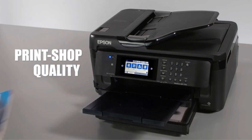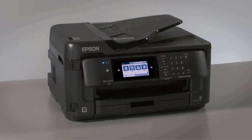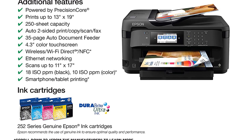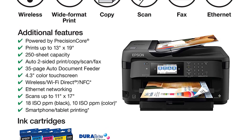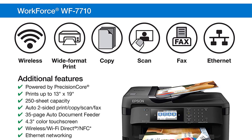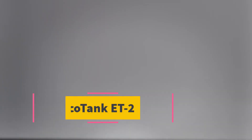The printer can load up to 250 pages in one go, eliminating the need to reload the tray regularly. This machine is ideal for printing pamphlets, flyers, and papers because of its flexible media support. The printer uses four DURABrite Ultra Ink cartridges for the most brilliant transfers — CMYK.